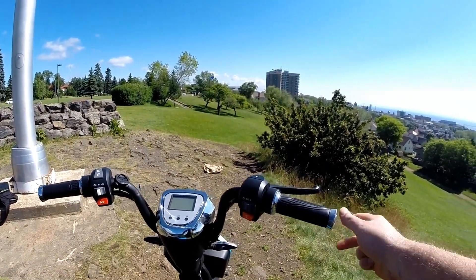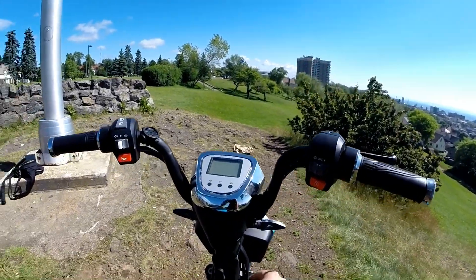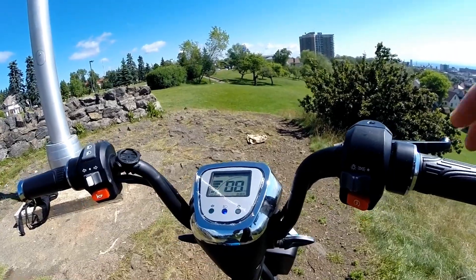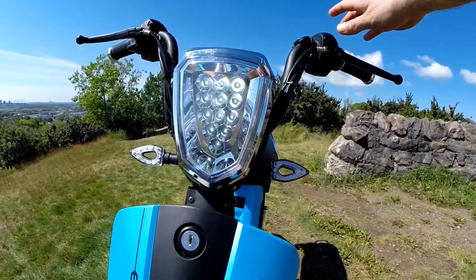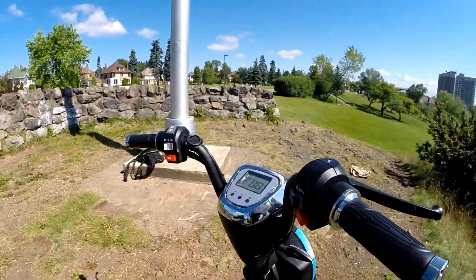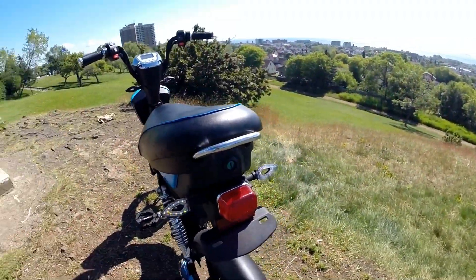The controls are similar to a motorcycle — you have a twist throttle and a multi-position light switch. Turning on the initial switch activates the rear light and the dash. Going completely to the left turns on the LED headlight, which also has a high beam, though it's hard to see in daylight.